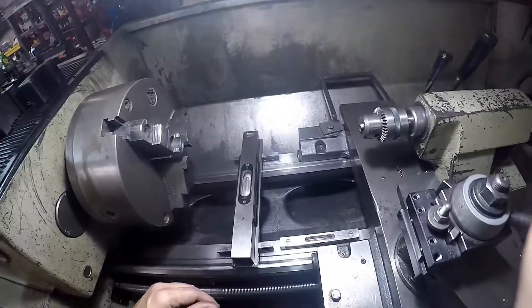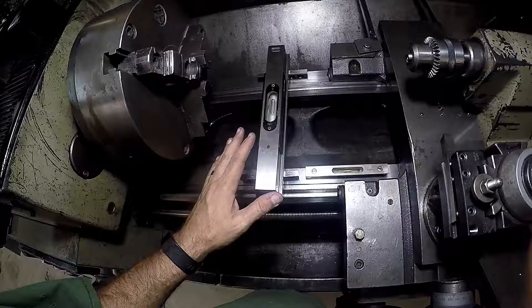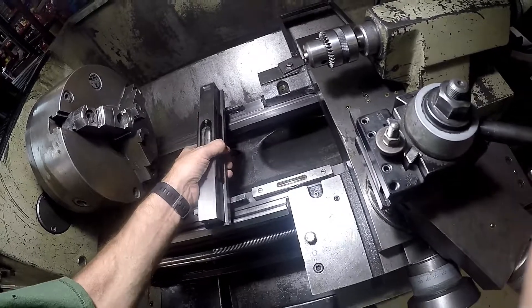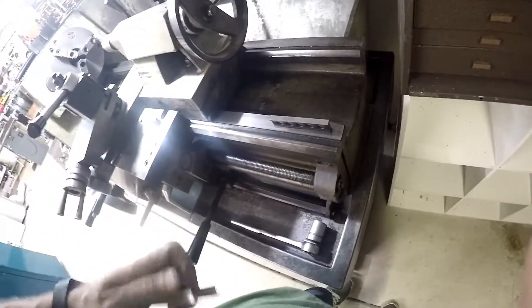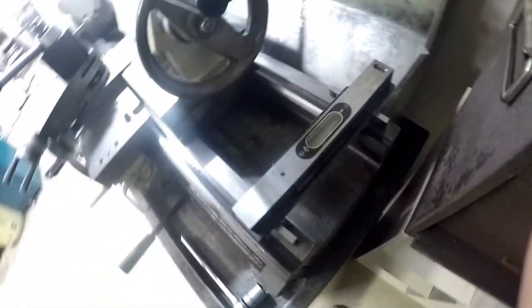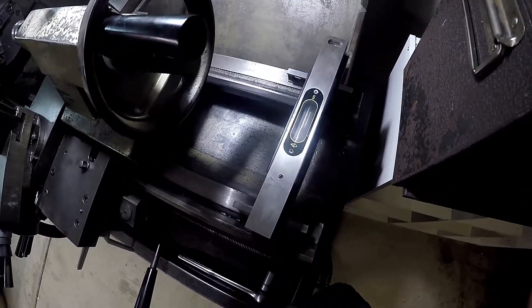After all that, I finally got it level left and right, and really close to level front and back — but at least consistent. If we look at this guy here, you can see where the bubble's at. He settles down right about the same spot.